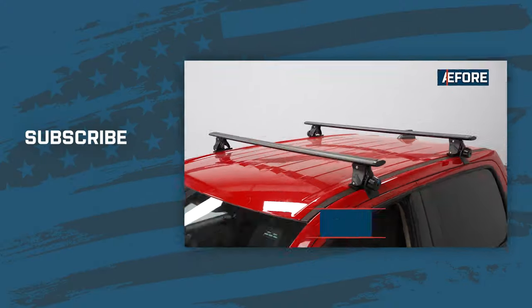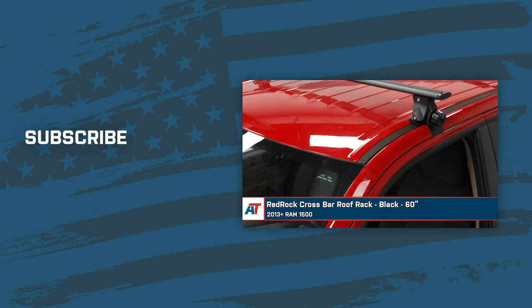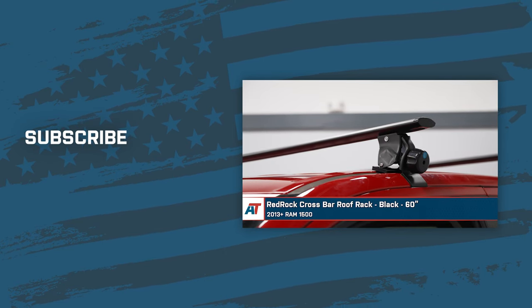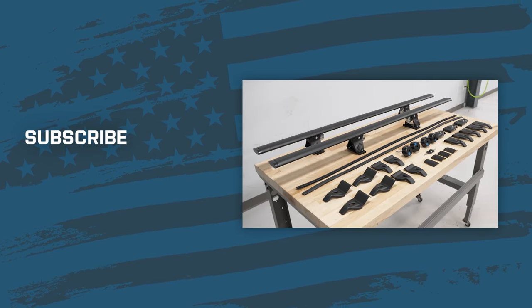And that wraps it up for our RedRock Crossbar Roof Rack Black 60-inch for the 2013 and newer Ram 1500. For everything Ram, keep it right here at americantrucks.com.